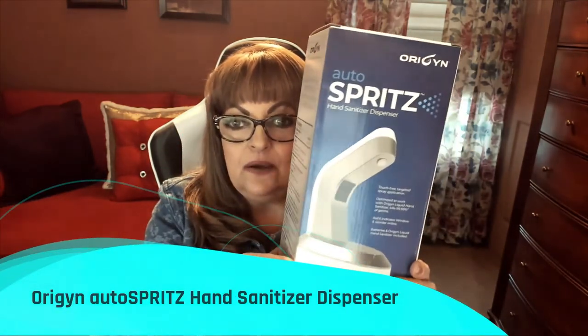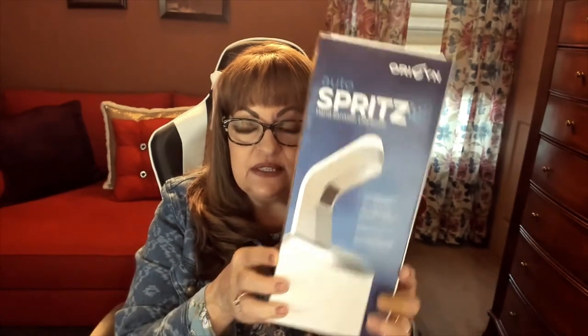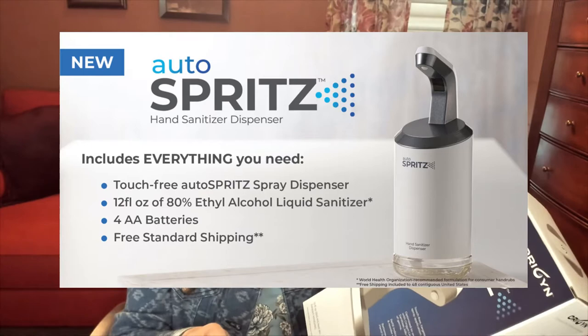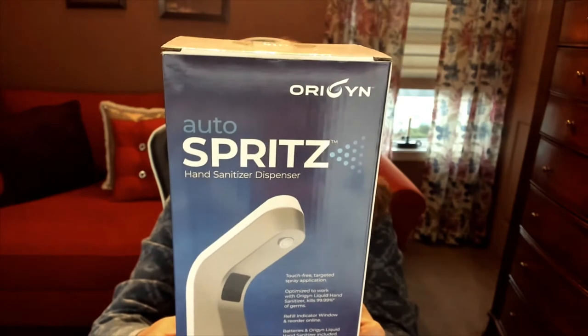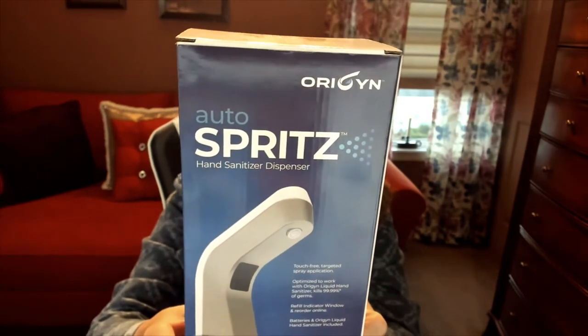So it's by a company called Origin and this is the Auto Spritz. What it does is it's a touch-free targeted spray application to disinfect your hands. It's a motion detection device, it's got a modern design, it kills 99.99% of the germs, and it's refillable.